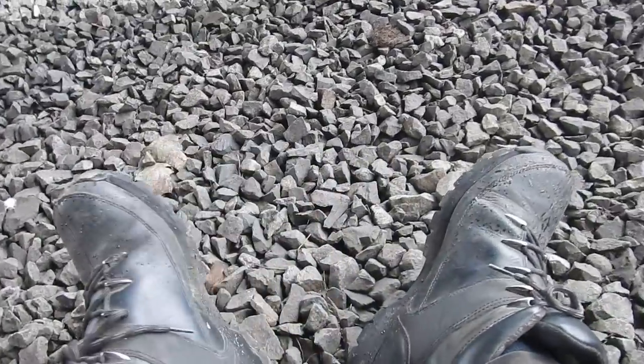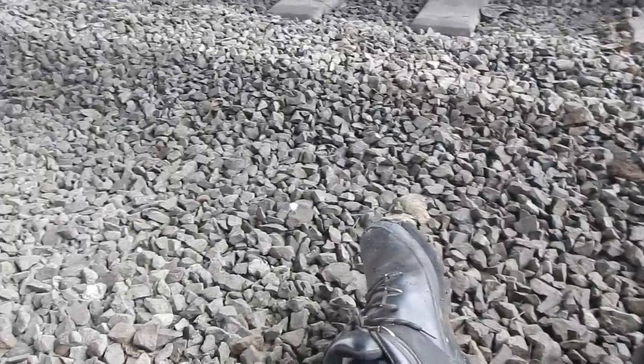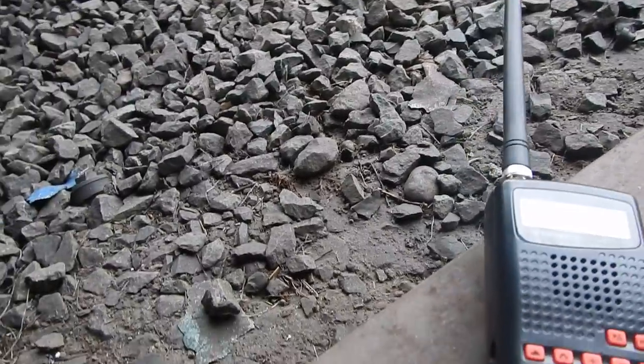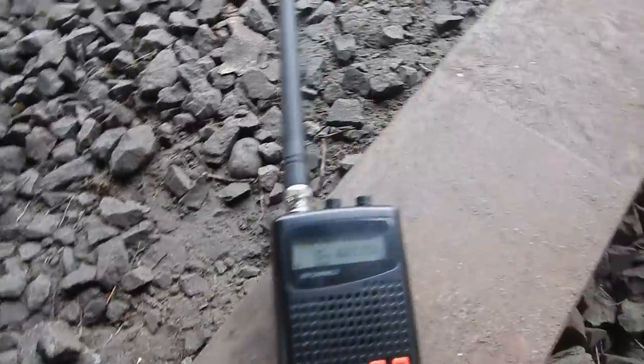I got my pair of Timberlands on because I was doing a lot of walking today. I'd shoot some photos — it's kind of raining and nothing's coming out the way I wanted. I'm also testing a new scanner over here, a Whistler scanner.